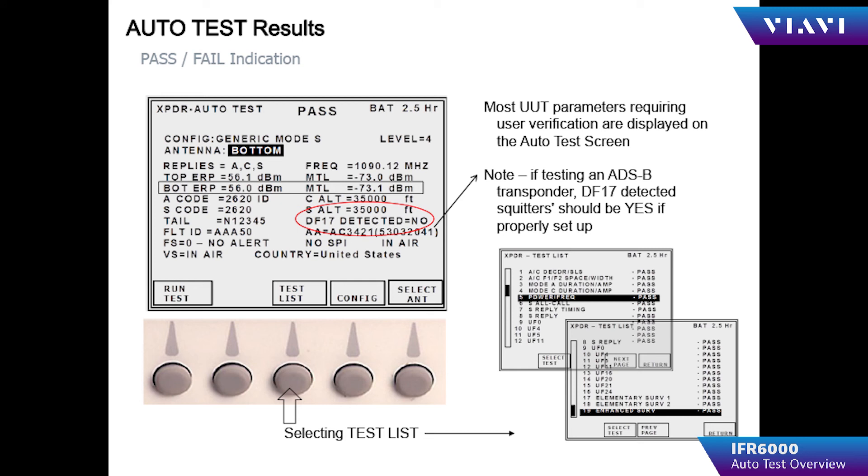Most notable on the auto test screen is DF-17 detected. If it shows yes, the transponder is ADS-B equipped and is transmitting ADS-B squitters. If it indicates no, one of two things can be the cause: the transponder being tested is either not ADS-B compliant, or the aircraft is not squittering ADS-B because it does not have a GPS fix or the aircraft is in the surface position instead of airborne.